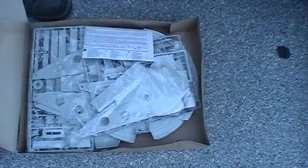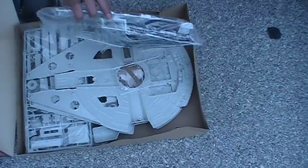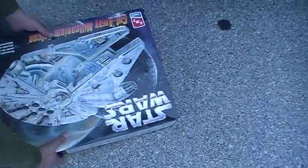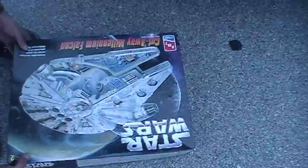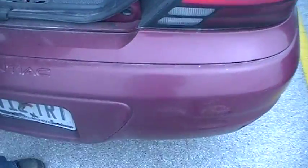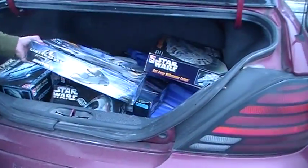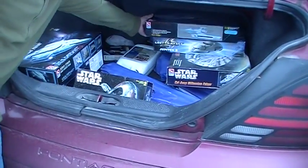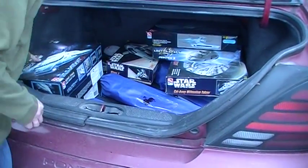Oh my God. No, no, this is the one I got from the other guy, right? Yeah. Wait. No. That's the one you got from the guy. There's more. Yeah, that's the one with the paint that I won't use. That's a lot. For almost nothing. $50 worth.